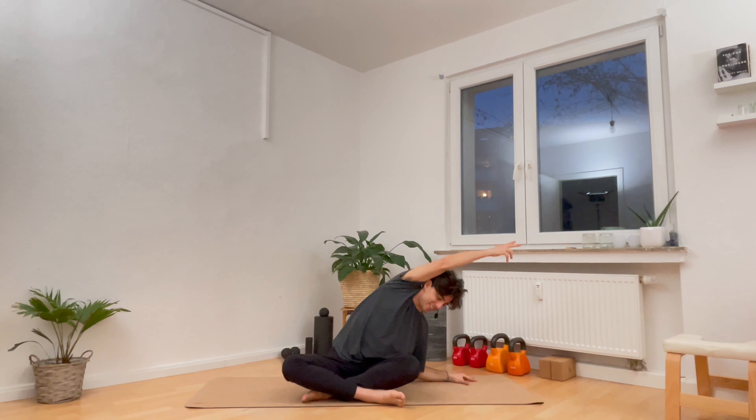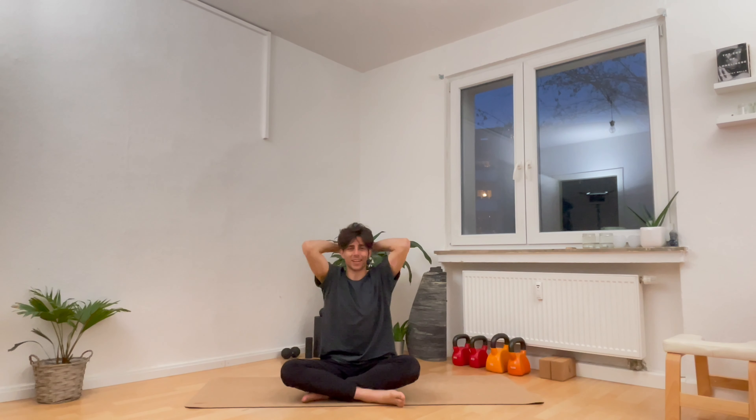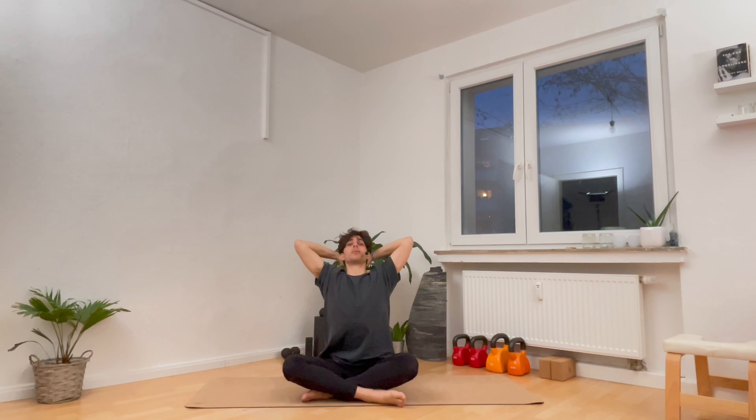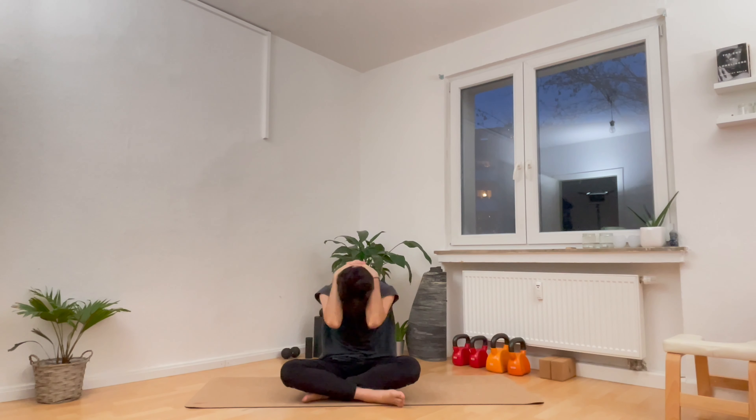Reach the arms up high overhead on the breath in. And on the exhale, let's do a soft twist over to the right — left hand on the right thigh, right arm back behind you, roll the shoulder back as you breathe out. Then on the inhale, bring both arms back up high. Exhale, twist all the way over to the left. Breathe out. On the next inhale, bring both arms back up high. Exhale for a side bend — reach the right hand down, keep the butt down, reach the left arm over and breathe out.